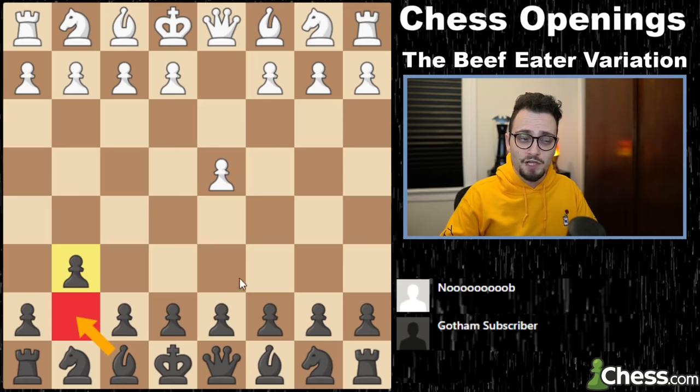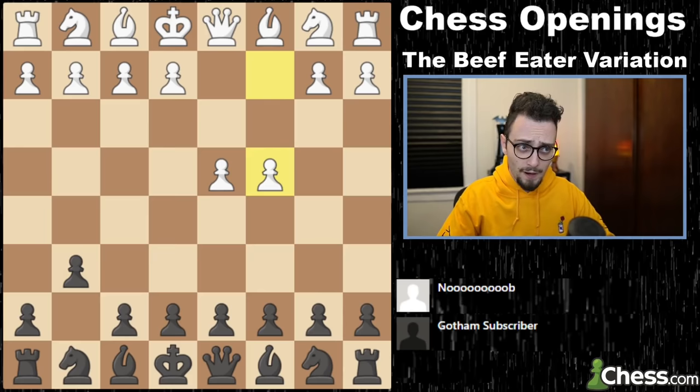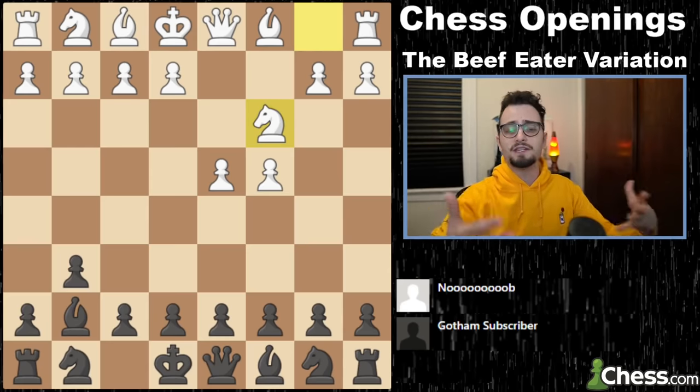We play g6, setting up bishop g7, and this is good if you're going to play the King's Indian or if you're going to play the Dutch. So you have to fuse a few things together here. c4 by white, bishop g7, and knight c3 — the Beef Eater can become a thing with these moves.